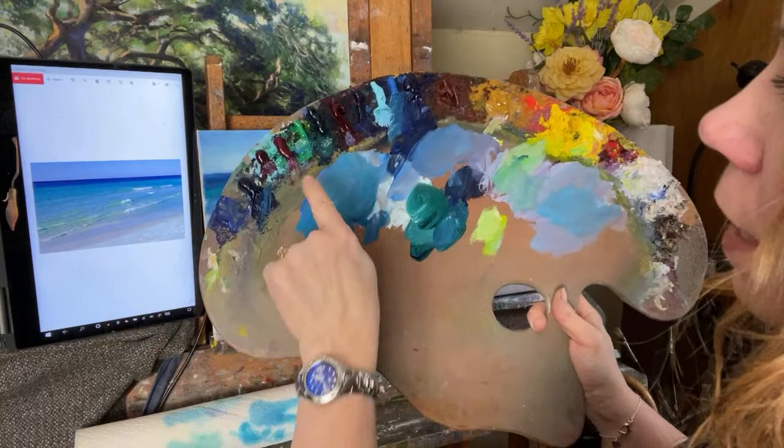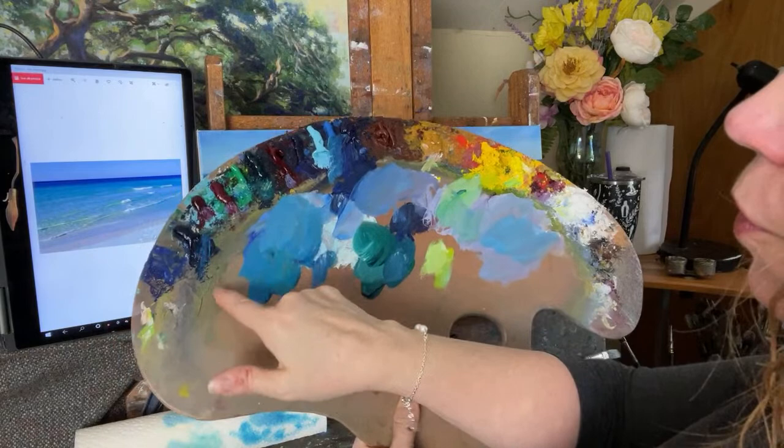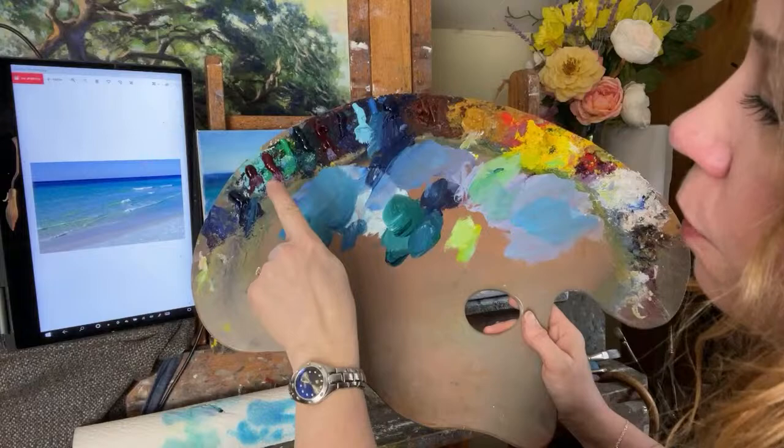This is my alizarin crimson and phthalo green that I always have. Over here I have magenta and quinacridone magenta. And this is phthalo turquoise. Oh, I missed this one — this is emerald green. So emerald green and phthalo turquoise.